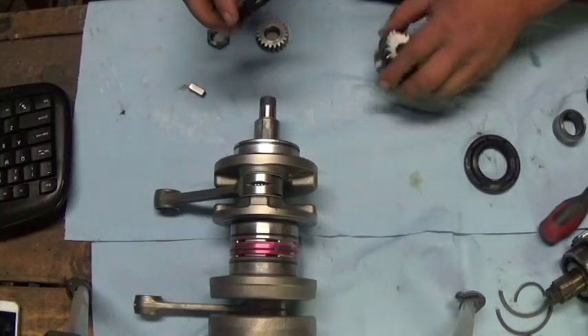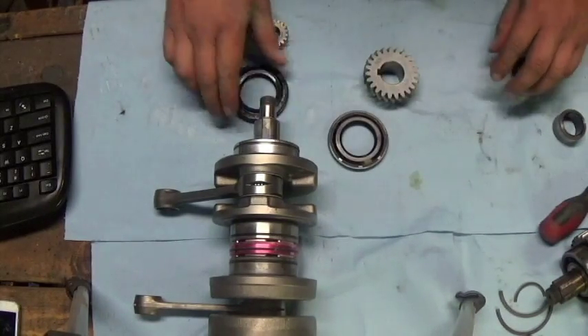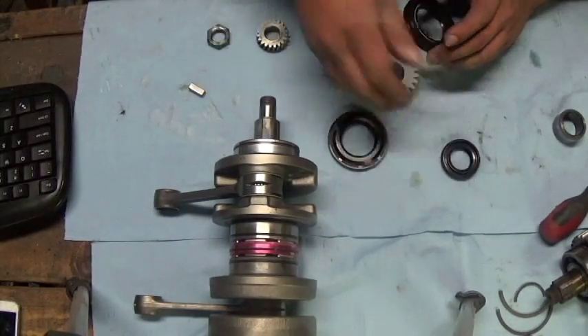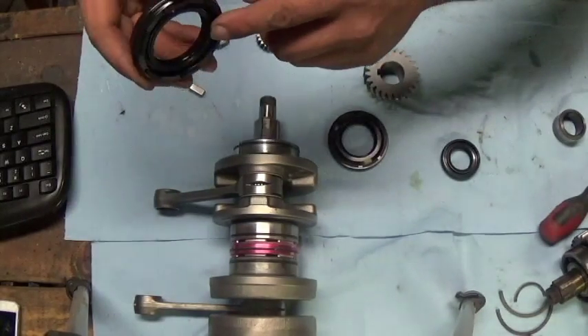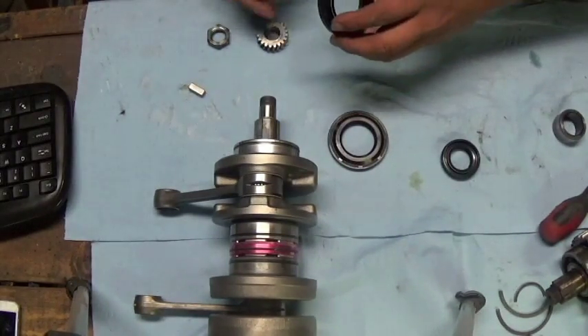The seals on the crank — this side is your stator side seal. They're both double lip seals. This one here has big notches on it on this side; the notches face towards the crank, towards the bearing, like so.